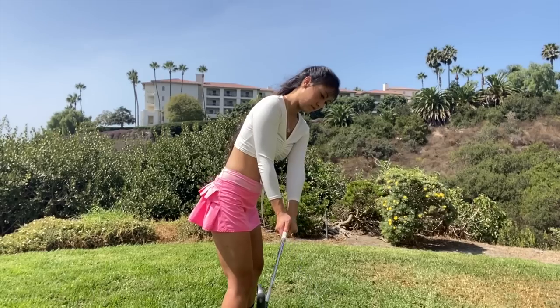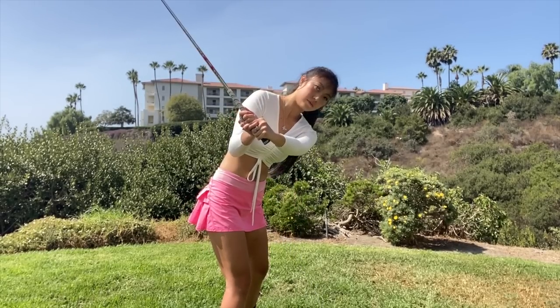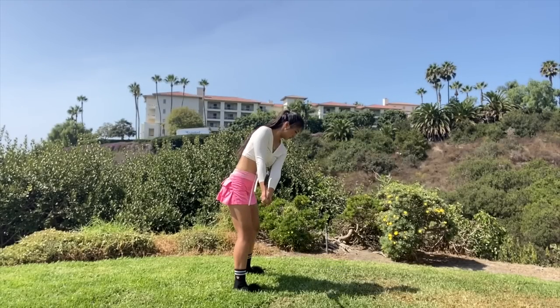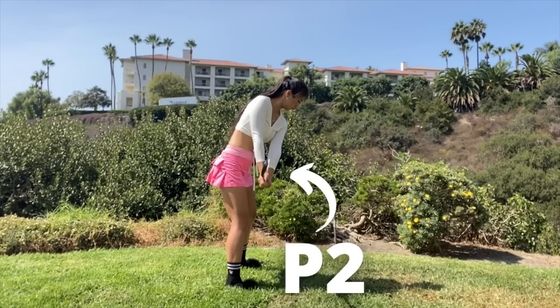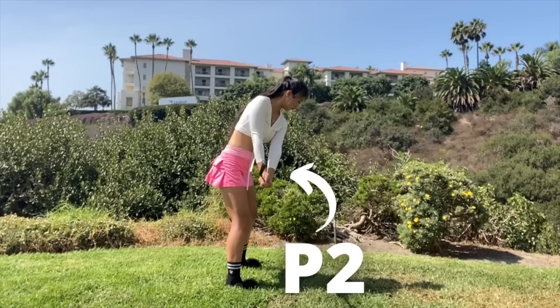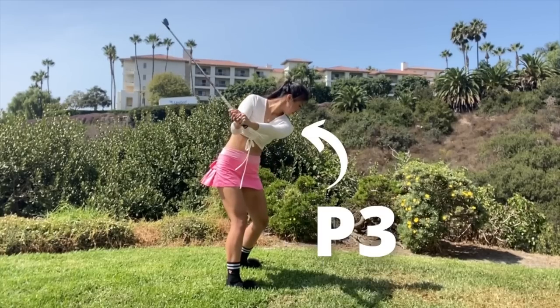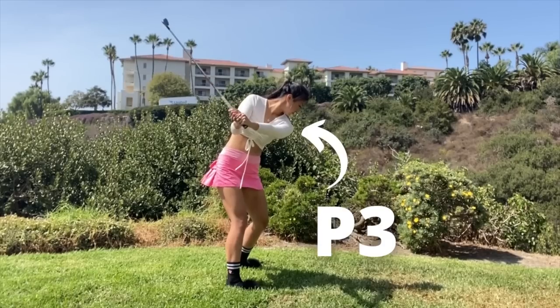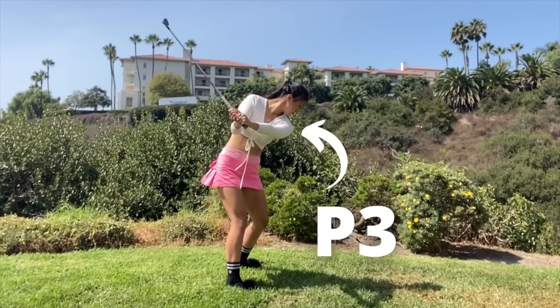So I'm going to be breaking down the backswing into four parts. P1 is going to be set up, but we're not really going to use that. P2 is where your body is just beginning to rotate and your club is parallel to the ground. The next position is P3, where your arms are now parallel to the ground and your right leg is starting to straighten. A good checkpoint here is that the butt of the club is actually pointing at the ball.